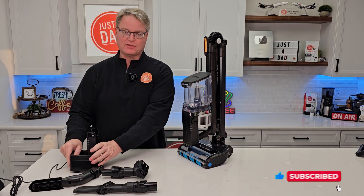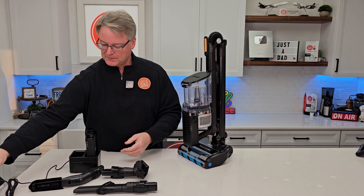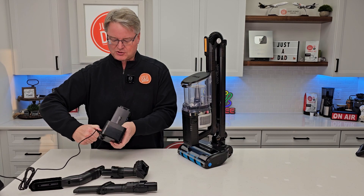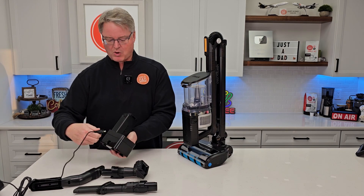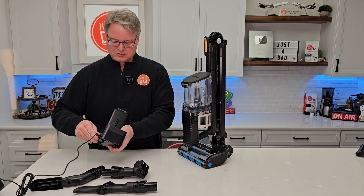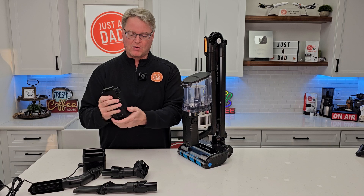It comes with this external charger. You're going to plug this into the wall, and this plugs into this charger right here. I can plug this charger into the battery or use this wall charger. There's an extra battery that's ready to go and fully charged.